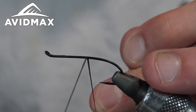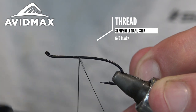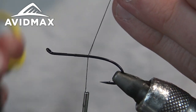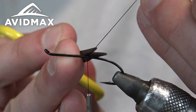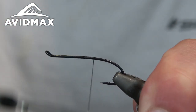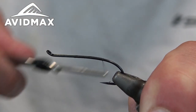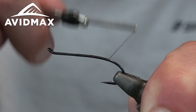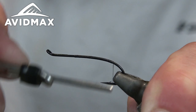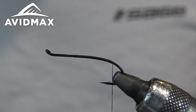To get started, put the hook on and add a nice little base layer of thread. Walk the thread back pretty much all the way to where it just starts to bend down, at which point we'll add a nice little tag — about right here, perfect.